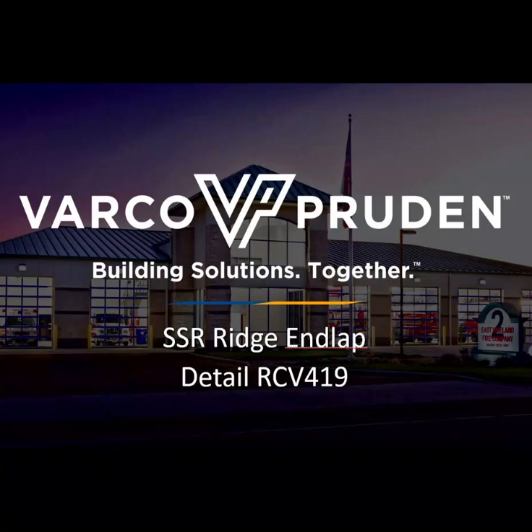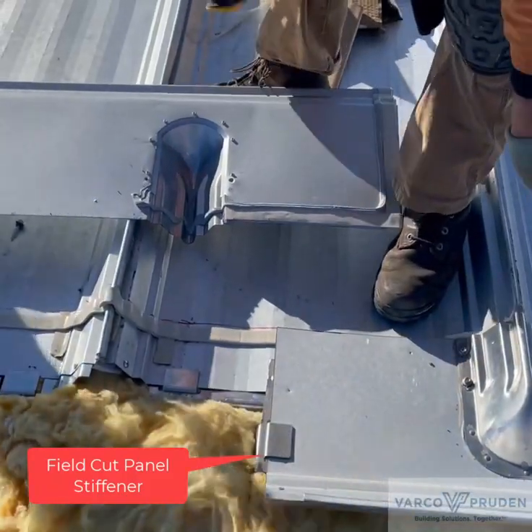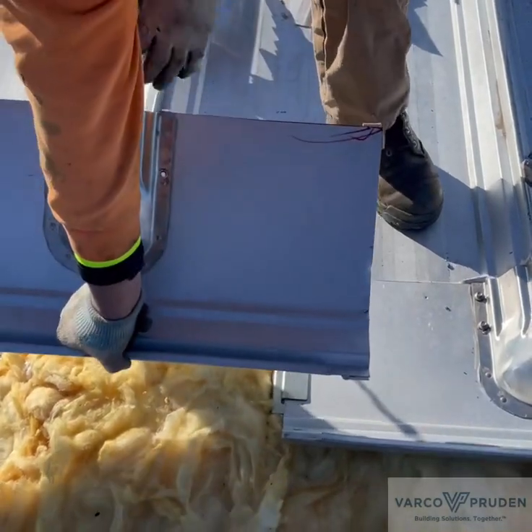Today we are going to be talking about the in-lap of the SSR ridge panels. The panel stiffeners are frequently left out. Looking at this detail, you field cut a panel stiffener so it rests on top of the panel stiffener that was installed on the end of the roof panel. This erector has the cut panel stiffener in place and the next ridge panel pre-cocked.